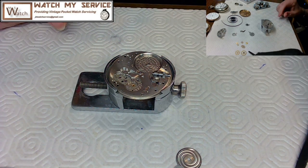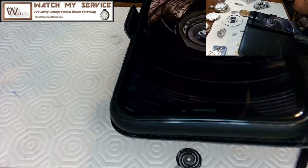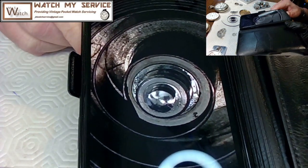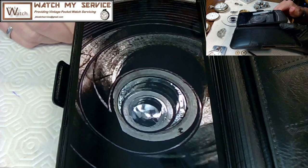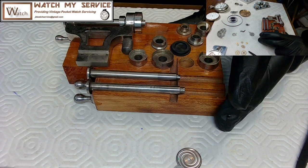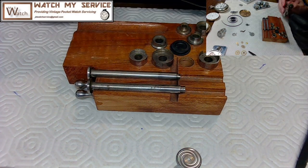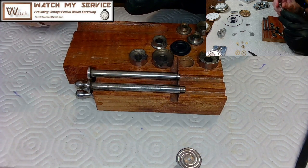The next job is to get the mainspring back into the barrel — that's going to be a tricky job. I have a picture showing the spring goes clockwise around in the barrel, which means I need to feed it into the spring winder the opposite way. Let me get the spring winder out and pick the right size arbor.